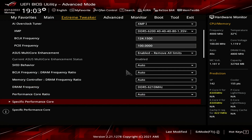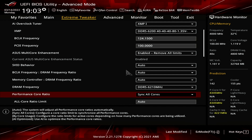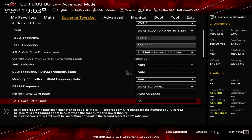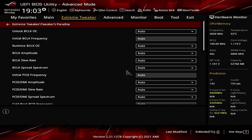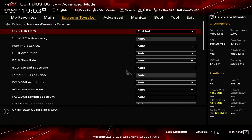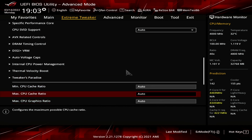Set Performance Core Ratio to Sync All Cores. Increasing the BCLK frequency to 124.15 MHz will increase the CPU frequency as well, unless we reduce the CPU ratio. For this guide, we will use a fixed CPU ratio as we're focused on overclocking and measuring the performance of the integrated graphics. Set All Core Ratio Limit to 36. Enter the Tweaker's Paradise submenu. Set Unlock BCLK OC to Enabled. Leave the Tweaker's Paradise submenu. Set Max CPU Cache Ratio to 36.